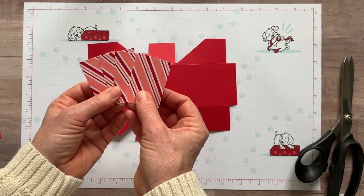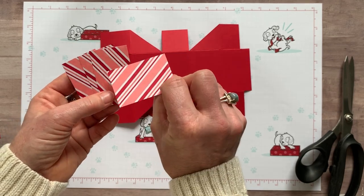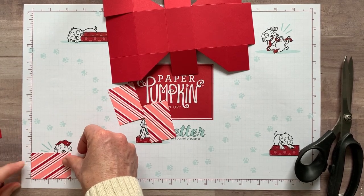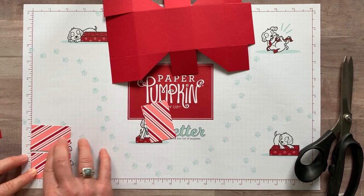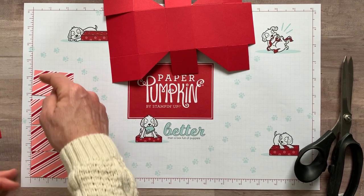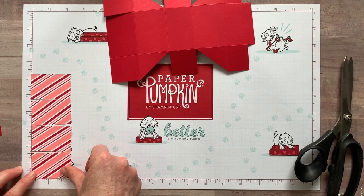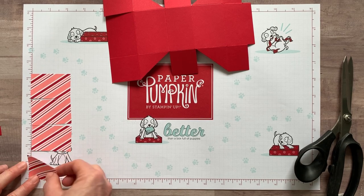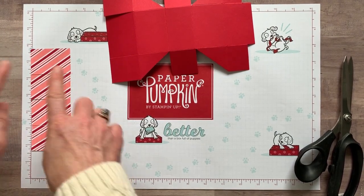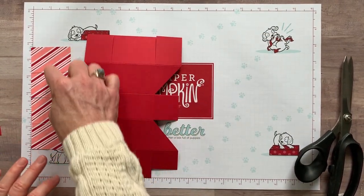Now the next step is to add your designer series paper, because it's a lot easier to put it on now than once you've folded your box up. I have four pieces of the From My Heart designer series paper — cute little hearts on one side and then fun stripes on the other. I did cut these — they measure two and one quarter by one and a half inches. It was a strip that was two and a quarter inches wide and then I just cut it at one and a half. I want to adhere those on these two pieces and these two pieces, but I liked to have the stripes lined up. I felt like you really did need to make sure that you had them lined up properly.